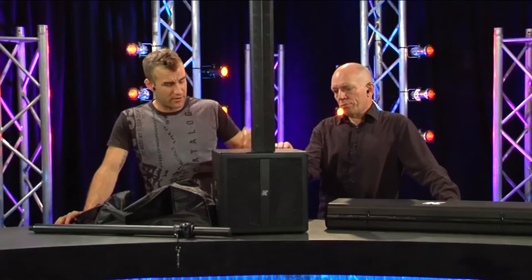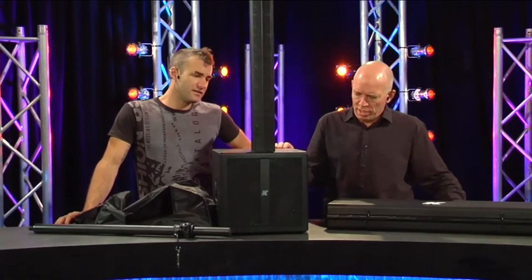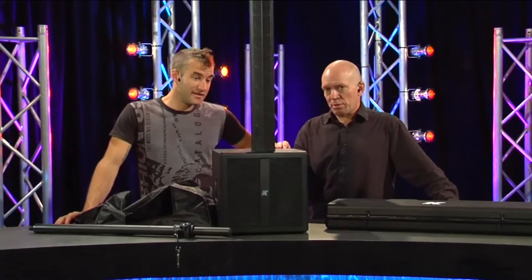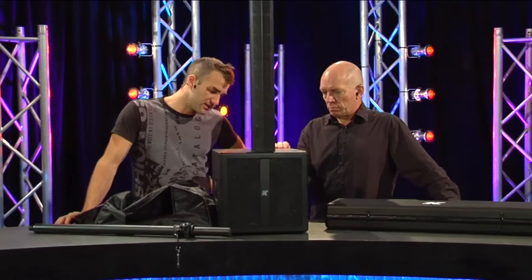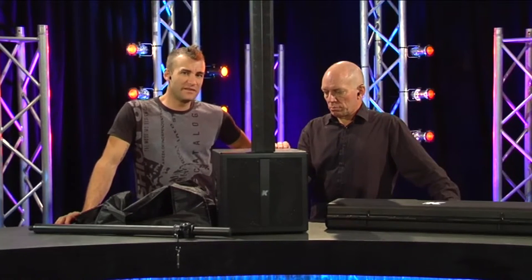Out of the box, I think the bottom end on it's a little bit woolly. I don't know about that - we gave it a caning a few minutes ago, we were dancing, we had disco music. I think you'd want to get in and put some roll-offs on your vocal mics and so on. But even straight out of the box, it's very usable.